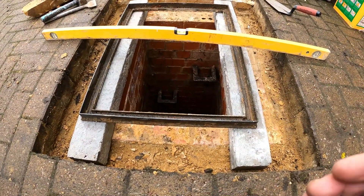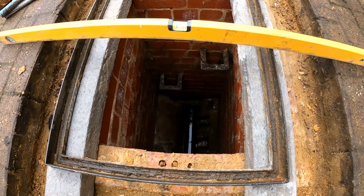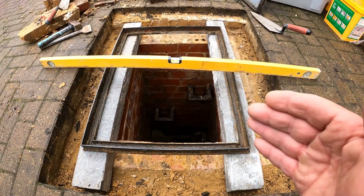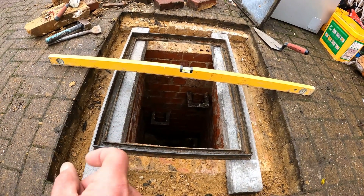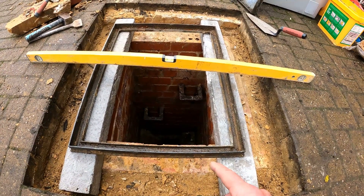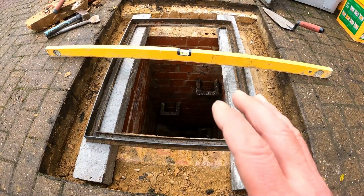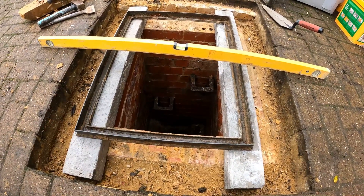Managed to clean all the bricks up there. I did get down there and clean the channel out as well, so that's all nice and clean now. My idea with these pre-stressed lintels is to cobble over a little bit. They're 100mm thick on the lintels there. So what I'm going to do is just cobble over a little bit, fill in the gap there with the lintel as well, bed the lid back up. Once I've got those set, then run the block pavers back round again for the finished job.